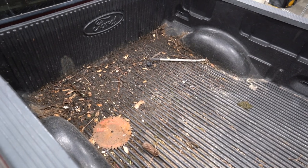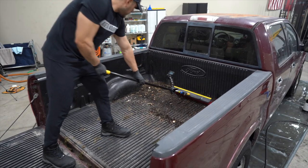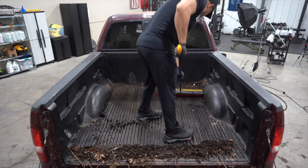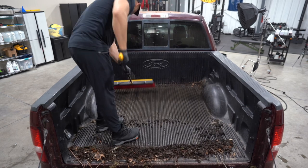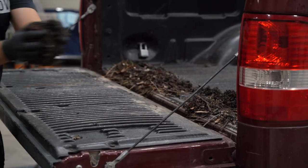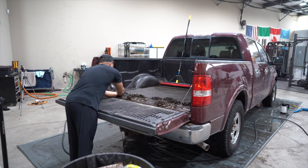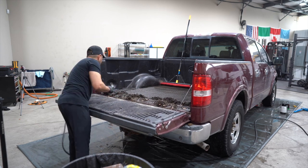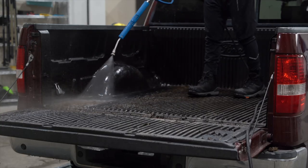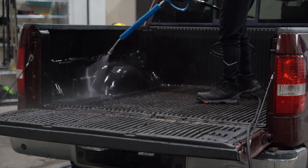This is a lawn care truck, so the bed has a lot of grass — or whatever this is — so we've got to clean this up first. Next, I'm going to rinse it down and pre-spray it with an all-purpose cleaner diluted 4 to 1. That's a common theme with this truck. Then I'm going to agitate and rinse.